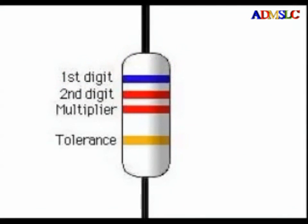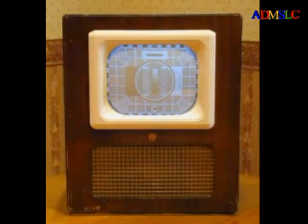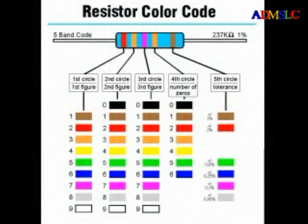To review, four band resistors consist of two color codes representing the first two digits of the number, followed by a multiplier, and then the tolerance band. Not all resistors have 10% or 5% tolerance bands. Many years ago, some resistors had a 20% tolerance, indicated by not having a fourth color band — you might find a three band resistor in an antique radio or television. For most applications, 5% or 10% resistors are more than adequate.